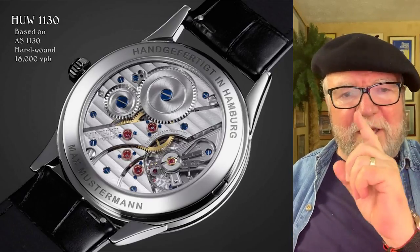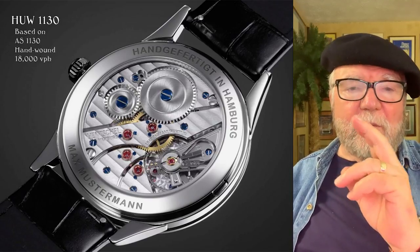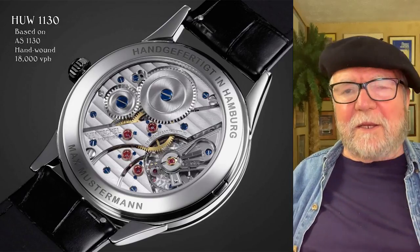When you jar your watch, the balance wheel gets out of whack, and going back to regulation at 18,000 VPH is a lot quicker than recovering from 28,800.